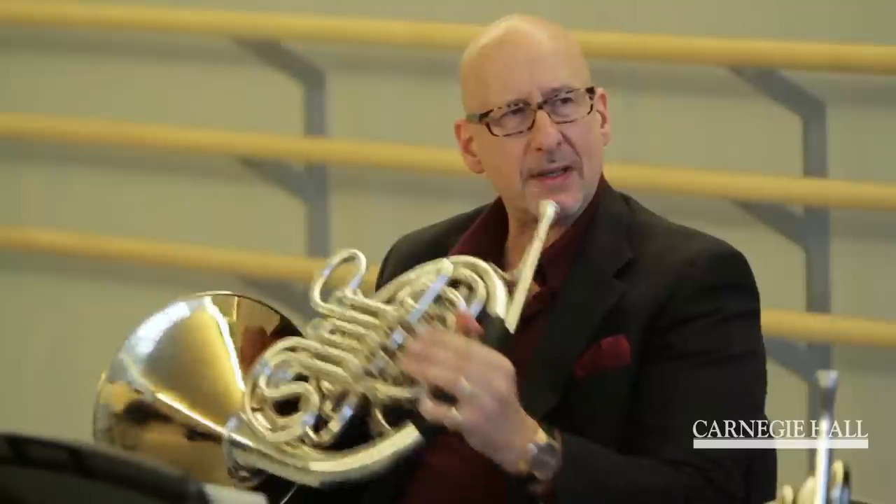These quarter notes — keep them the same. Not bum-bum-bum-bum with tapering, but bum-bum-bum-bum — keep them the same length.